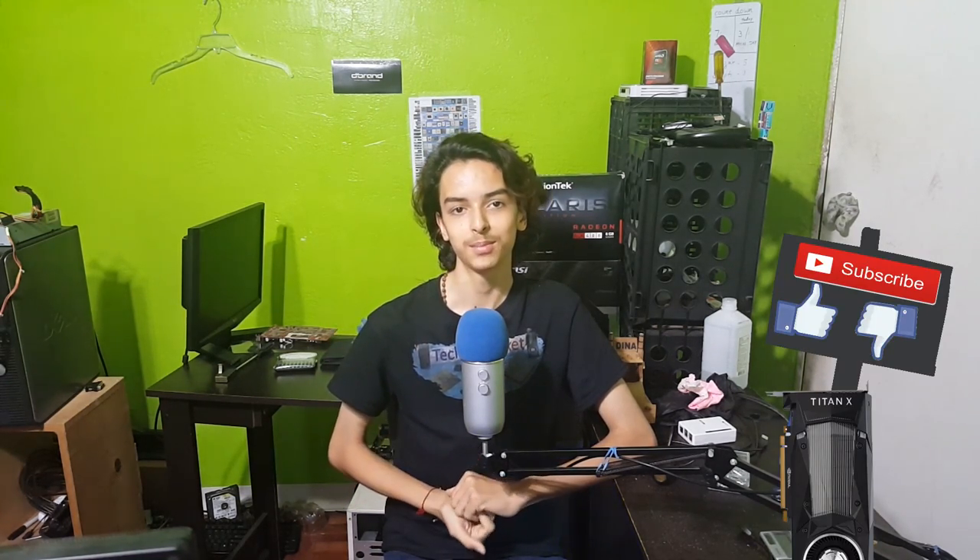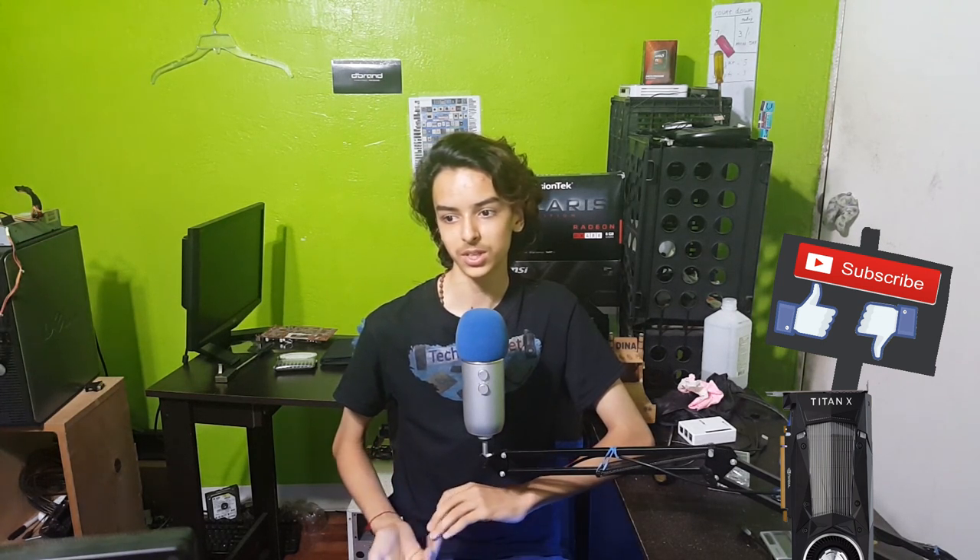I hope this was helpful. I'm pretty sure if you're watching this you're most likely subscribed, but if you aren't, go ahead and do that right now. And comment down below your suggestions, and I'll see you guys in the next video. Bye!